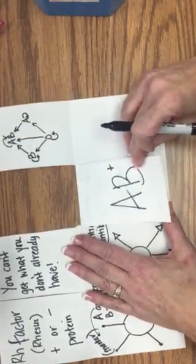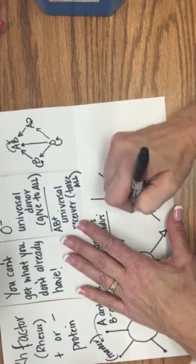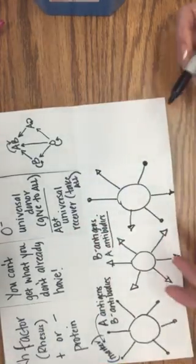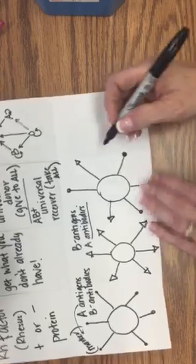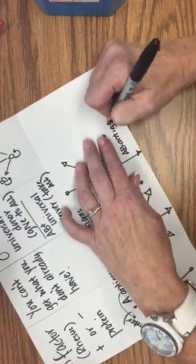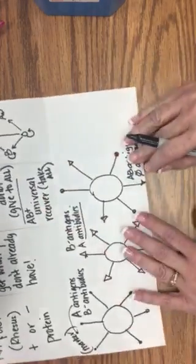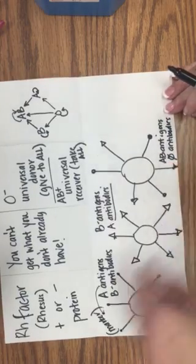Then we have AB. Remember AB has both A and B antigens on it — circles and triangles alternating. AB blood has A and B antigens, or A and B markers, on it and no antibodies, because if you don't consider the Rh factor it can take all blood types. Don't count the plus and minus on this one.